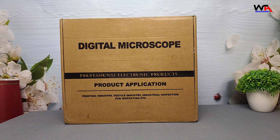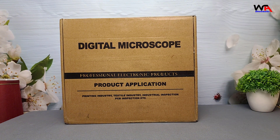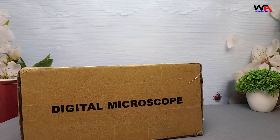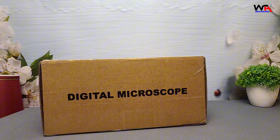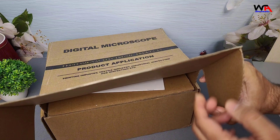First, let's take a look at the packaging. The box has a clean design, and you can see the digital microscope listed on the front and side. It promises 4K resolution, HDMI output, and real-time imaging, which is exactly what you'd want for detailed inspections. Let's open it up and see what we get inside the box.